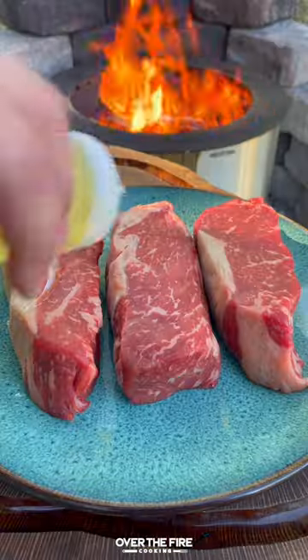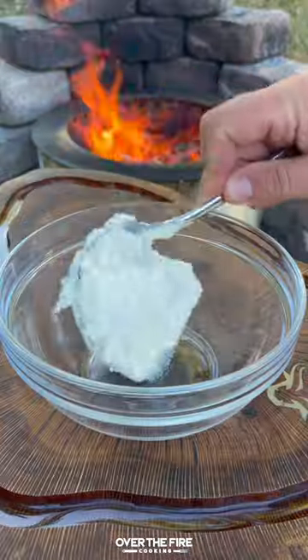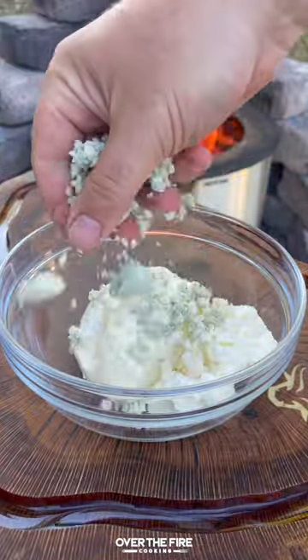Today let's make some grilled steak crostini. Lathering some New York strips in oil. We're going to season with my bourbon prime seasoning from Spiceology. Then mix together some crumbled blue cheese,